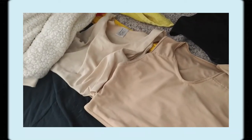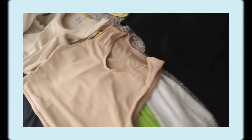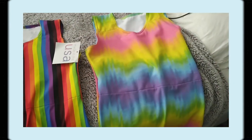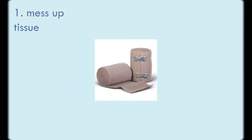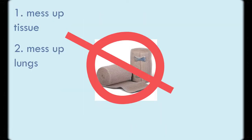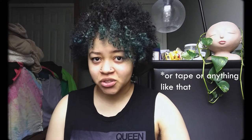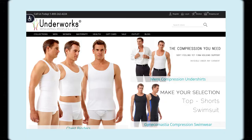So how do you do it? First is choosing your binder — I have some different ones here, including the first one I ever got. The easiest thing to say first: never use ace bandages. It can mess up your tissue, mess with your breathing, hurt your lungs, your ribs — it's not a good thing to use. Never use ace bandages.